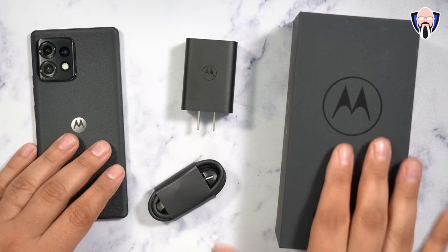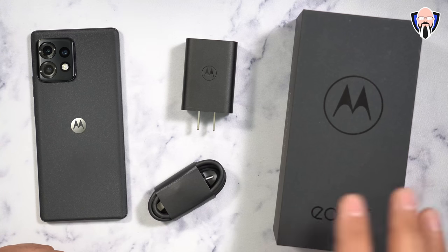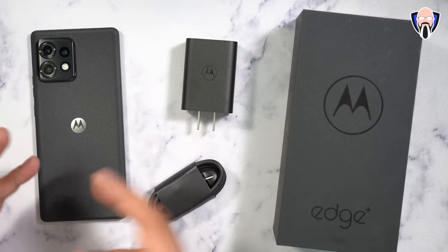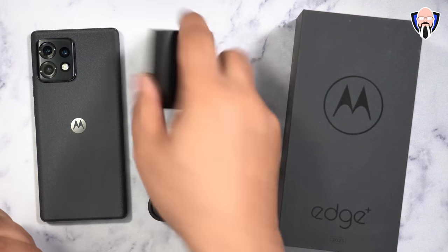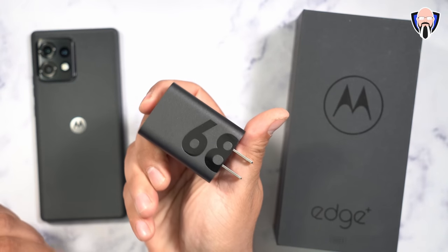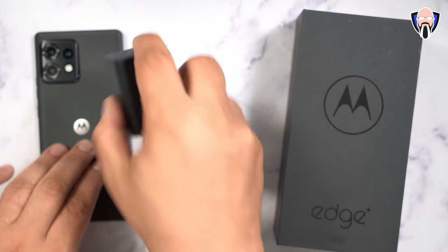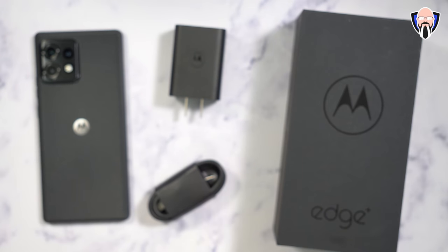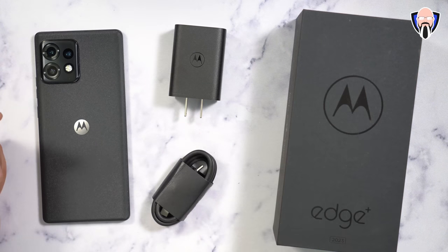Here we have the package — the 2023 US variant of the Moto Edge Plus. There is a similar international version but this video focuses on the US model. In the box we get a 68-watt charger, a 5100 milliampere battery — slightly bigger than most — and a USB-C cable for charging and data transfer.